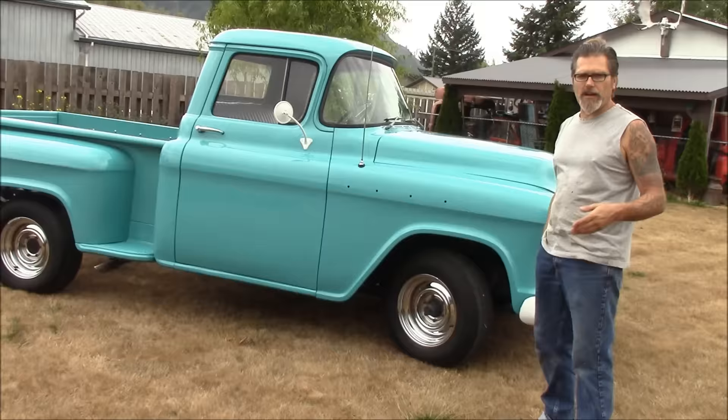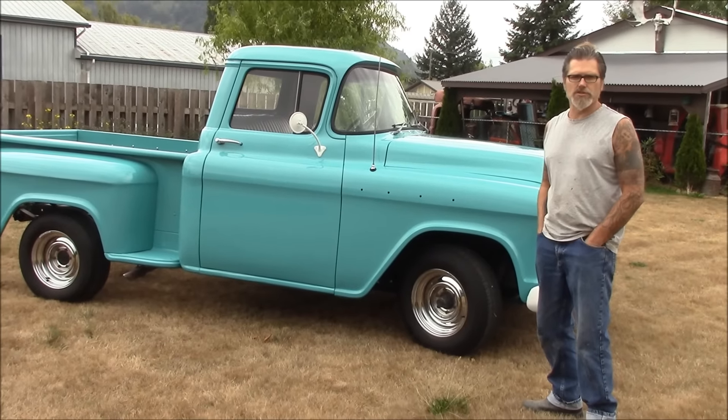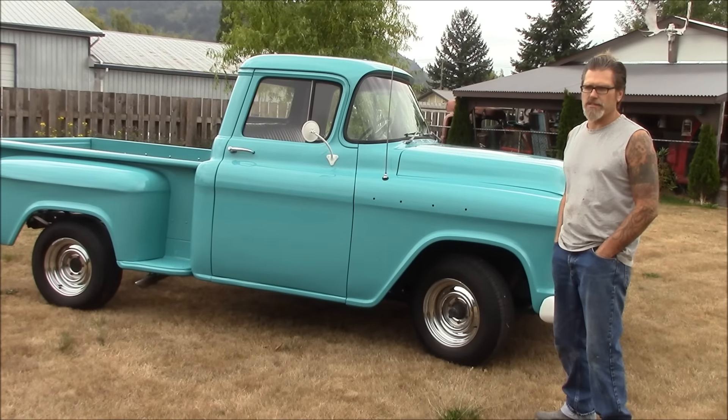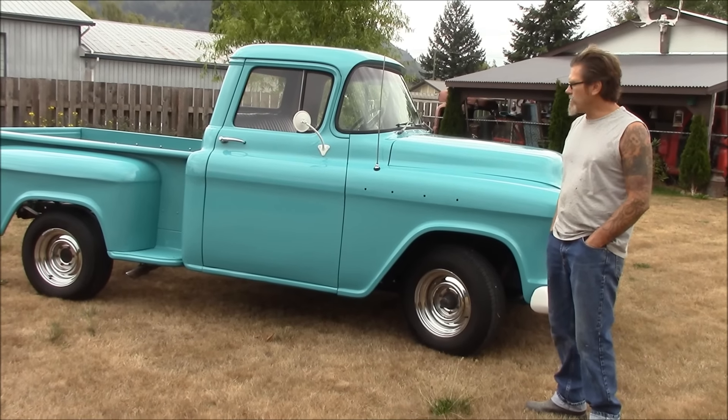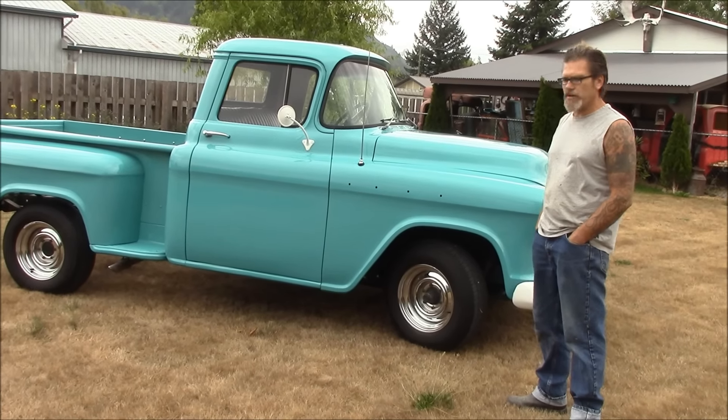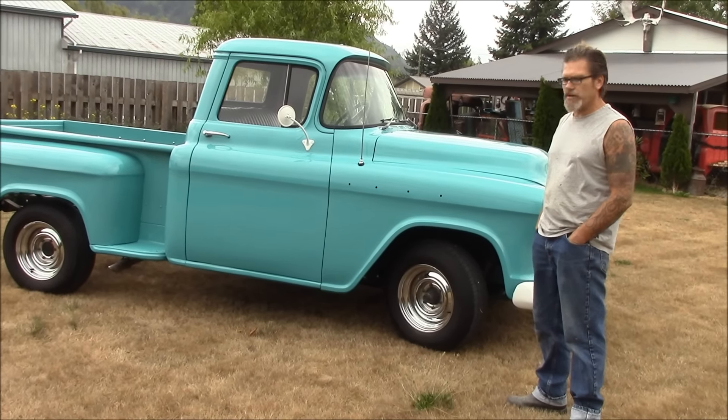This is a nice truck that you can be proud of. You can drive this truck around anywhere — if you want to roll into a car show, like I always say, you can roll in and there's nothing to be embarrassed about. It isn't a $20,000 or $30,000 build. It's just a nice clean up that you can cruise around in and have fun. That's all the guy wanted.